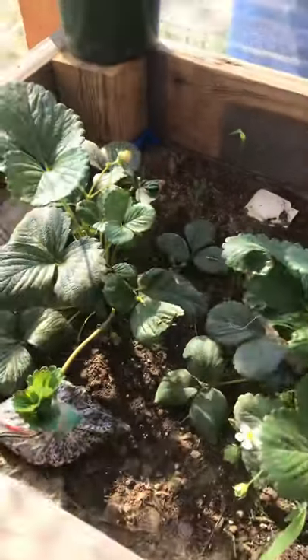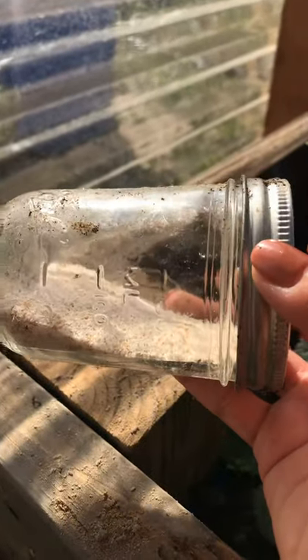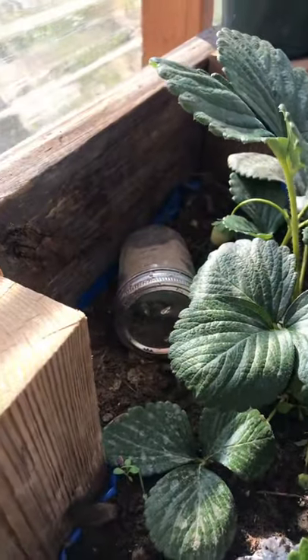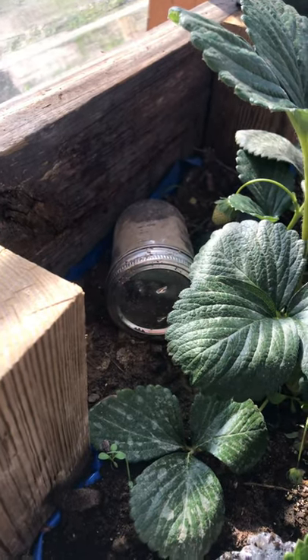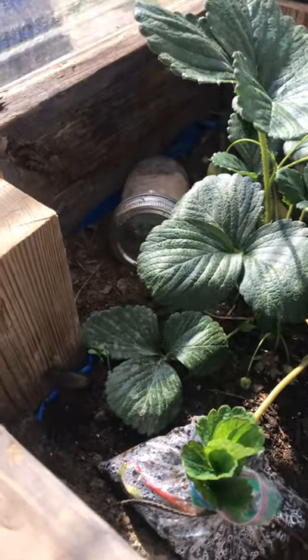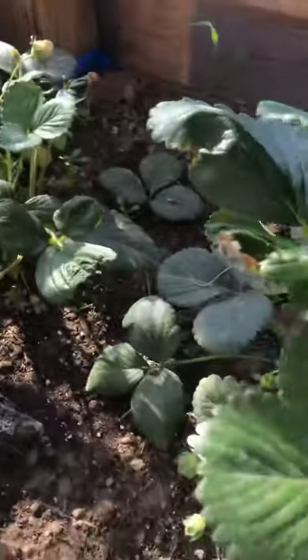We've got some strawberry plants going - this one's in a bucket and seems to be doing very well. We had a little bit of an ant problem, so what we did is take a mason jar, poke some holes in it so the ants can get in, and fill it with cream of wheat. These are not traps - the purpose is for the ants to crawl inside, get the cream of wheat, take it back to their colony, and when they eat it, it expands in their stomach and kills them. Sounds terrible, but if not they're going to eat all my strawberries. There's a whole trail of ants carrying little pieces of cream of wheat, and I haven't seen ants in here lately, so I think it's working. We have those little mason jar setups all over the greenhouse and in the garden beds.